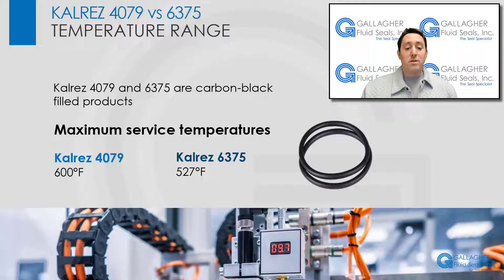Both CalRes 4079 and 6375 are carbon black-filled products with excellent chemical resistance properties, but they differ in a few key areas. While both have excellent heat resistance, CalRes 4079 can withstand maximum service temperatures of 600 degrees Fahrenheit, which is higher than the maximum service temperature of compound 6375 at 527 degrees Fahrenheit.